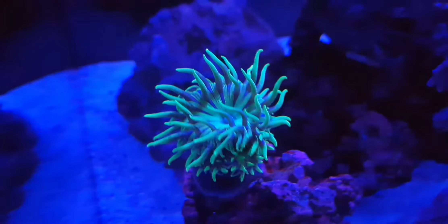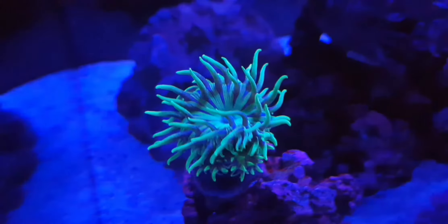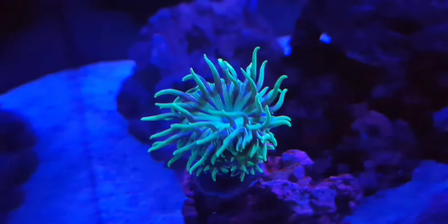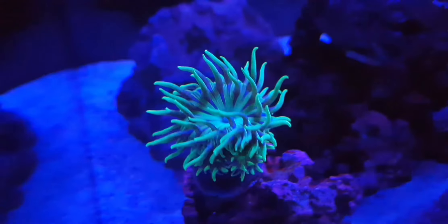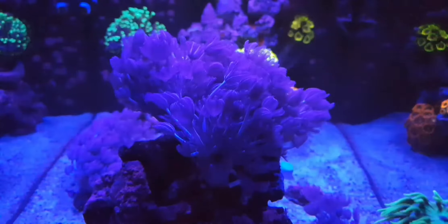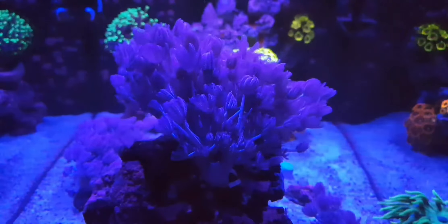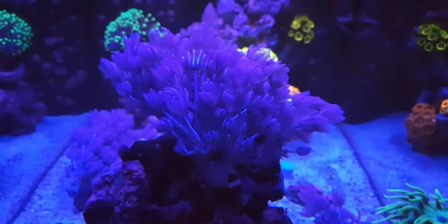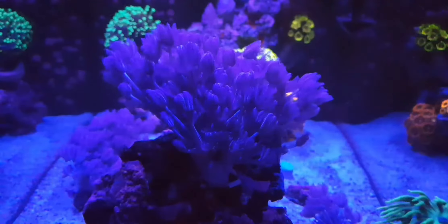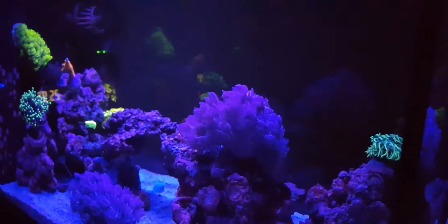My Duncan here seems to really like Spectrum Pellets. As you can see around the rim of the coral at the top, I'm starting to get - I think there's like eight heads around the edge. I've got that in about two months. I would say in about three months they'd all be about the same size as the actual Duncan head itself. So feeding is really important.